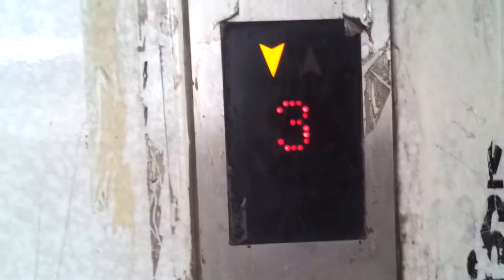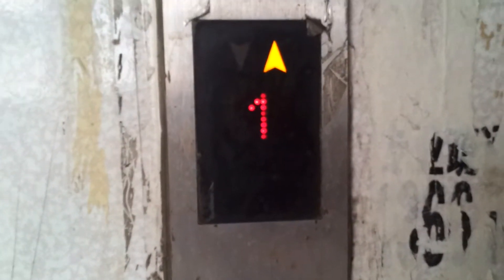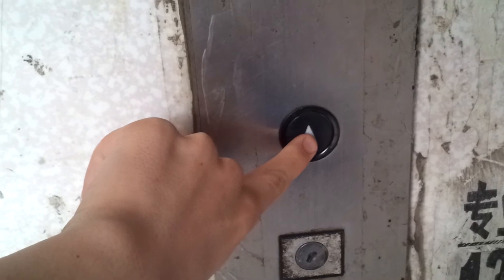Looks like that indicator's been modernized. And here it is. We'll watch it close and then we'll call it. Before we ride — this is the elevator here at a private location. This is an Otis. It's got the original fixtures. Let's ride it.